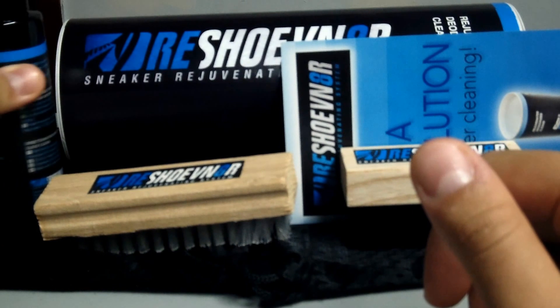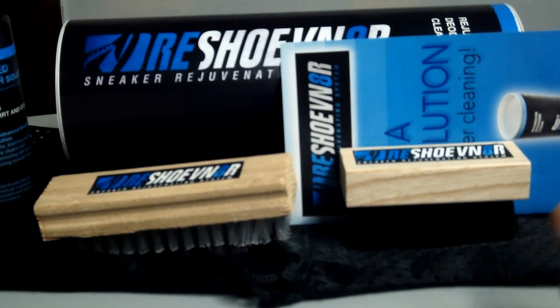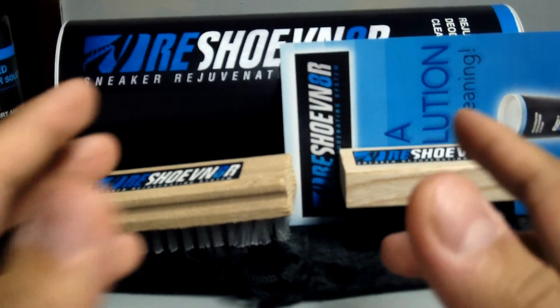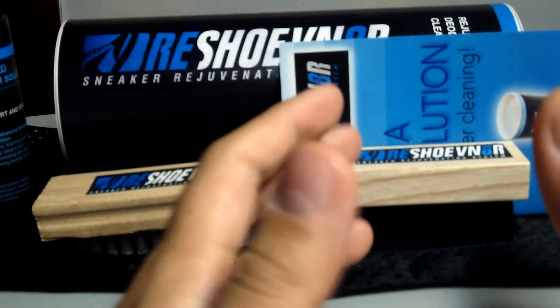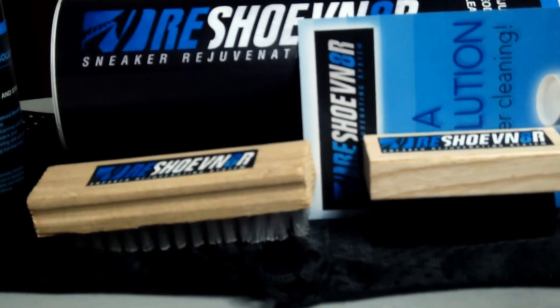It's actually worked really well. I've seen some videos online where people claim the shoe cleaning was fake — they had one pair of dirty sneakers and then one pair of super clean sneakers, and they just did some editing and showed the ending result as clean sneakers. Here's an example right here.